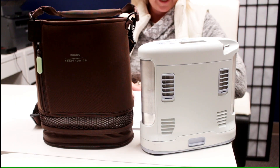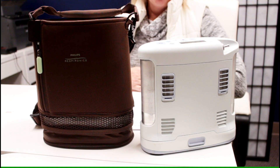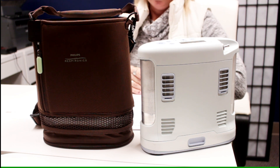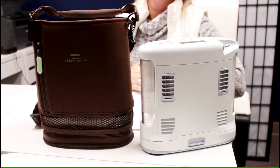Another consideration is how much air does the concentrator deliver in a continuous flow. They range from anywhere between half a liter to three liters per minute of continuous flow. Also consider how much airflow the concentrator delivers in a pulse flow — this varies by model. The majority of portable concentrators sold today can deliver up to six liters per minute in the pulse flow settings.